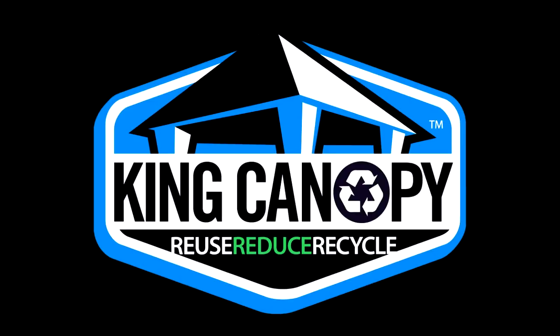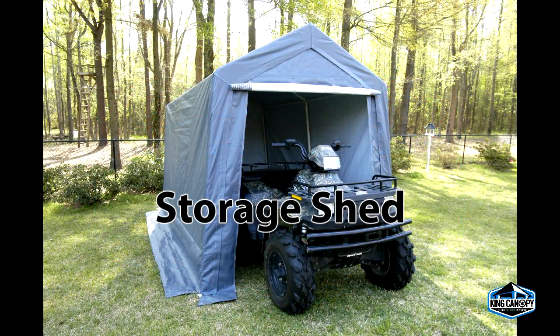Thank you for your King Canopy purchase. Please follow along for an instructional video of how to set up your King Canopy storage shed.